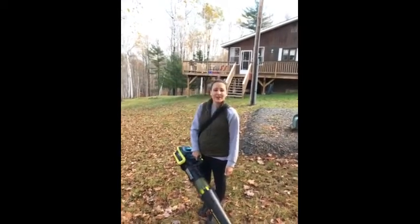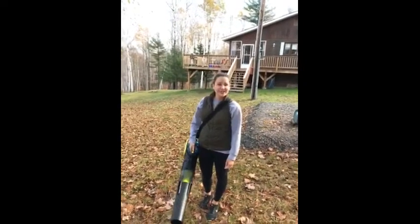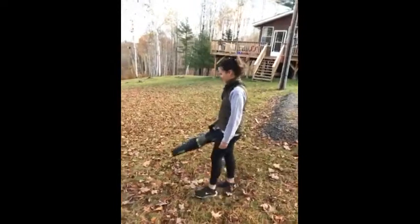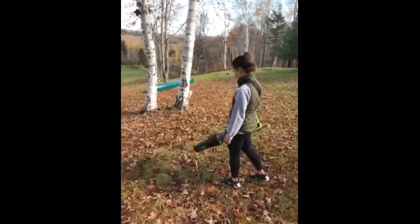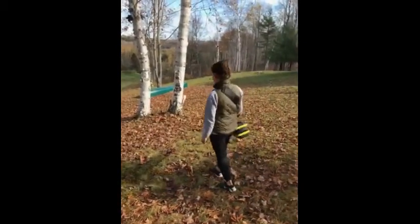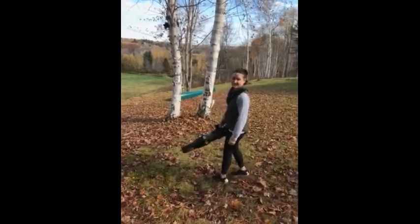I really like that it's battery operated. You just stick the battery in and you just start. It's pretty powerful. I would recommend the Yardworks 48 volt Aeroforce blower to my friends and family.